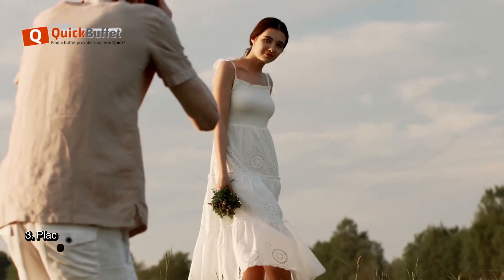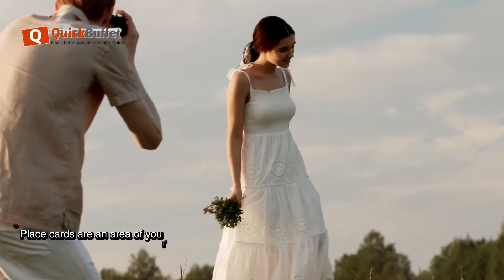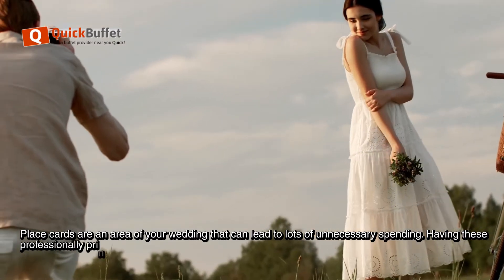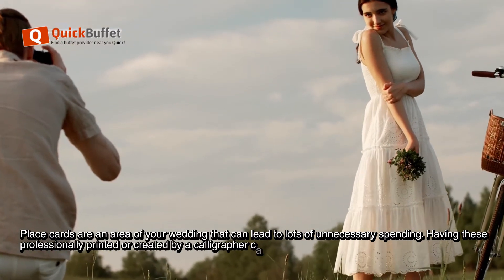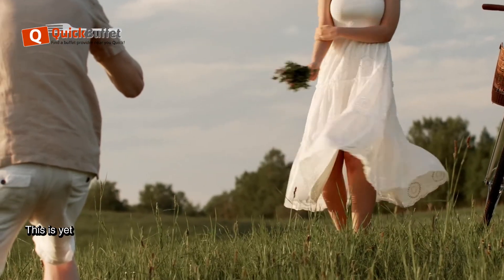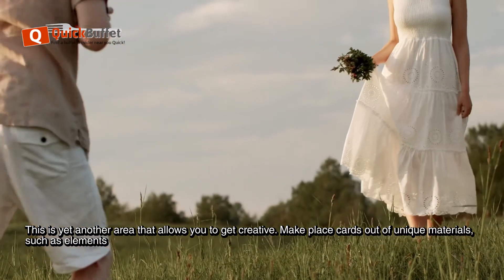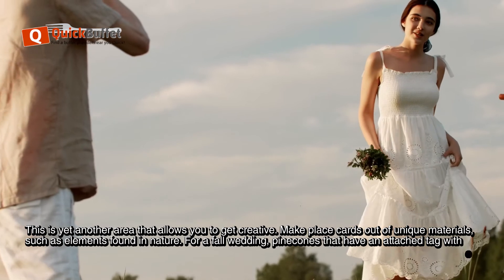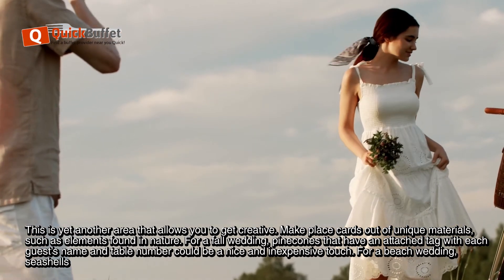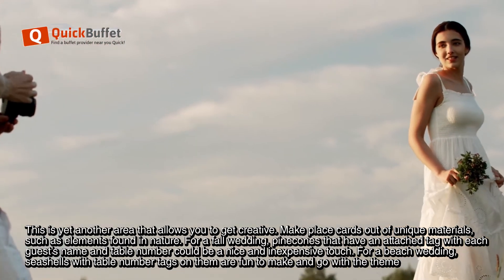Tip 3: Place Cards. Place cards are an area of your wedding that can lead to lots of unnecessary spending. Having these professionally printed or created by a calligrapher can be costly, and it's easy and fun to make them yourself. This is yet another area that allows you to get creative. Make place cards out of unique materials, such as elements found in nature. For a fall wedding, pinecones that have an attached tag with each guest's name and table number could be a nice and inexpensive touch.